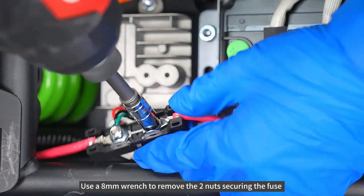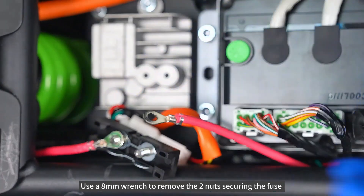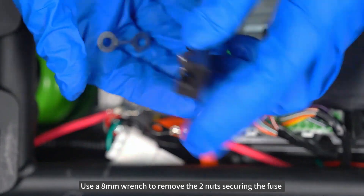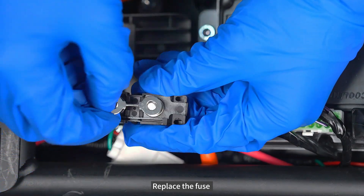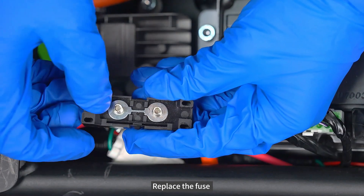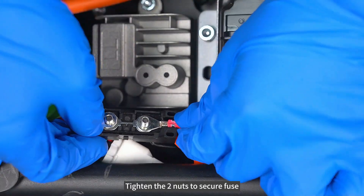Use an 8mm wrench to remove the two nuts securing the fuse. Replace the fuse, then tighten the two nuts to secure it.